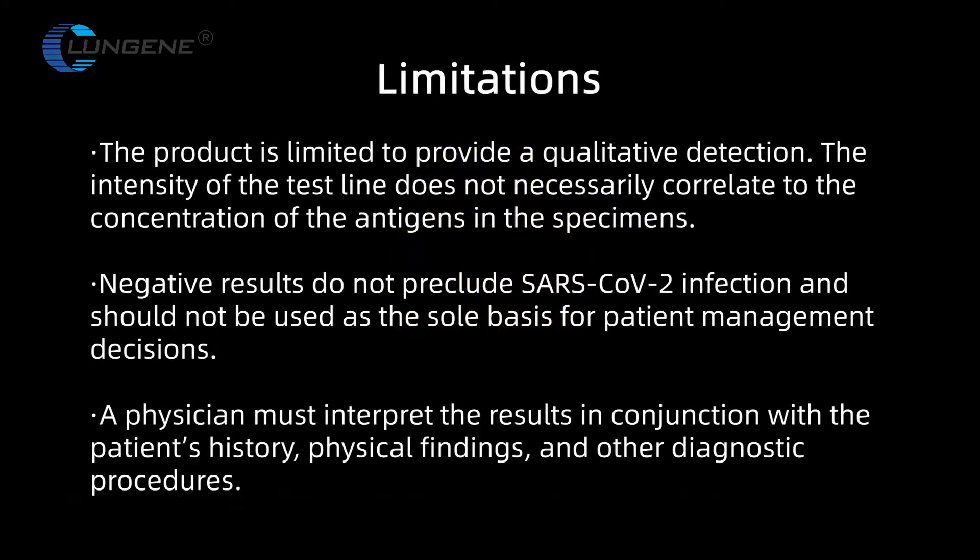Limitations. The product is limited to provide a qualitative detection. The intensity of the test line does not necessarily correlate to the concentration of the antigen in the specimens.